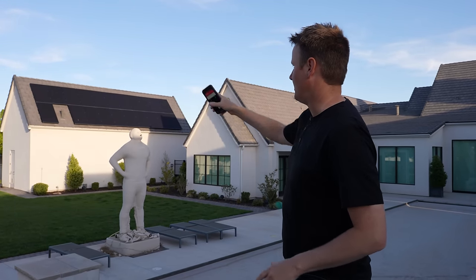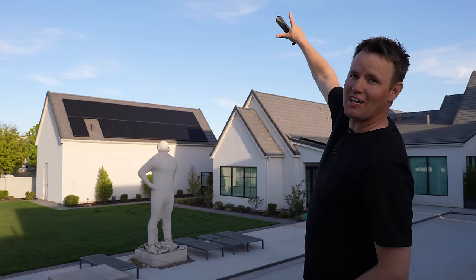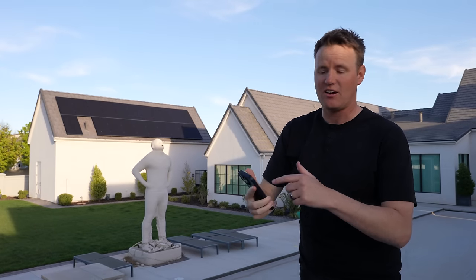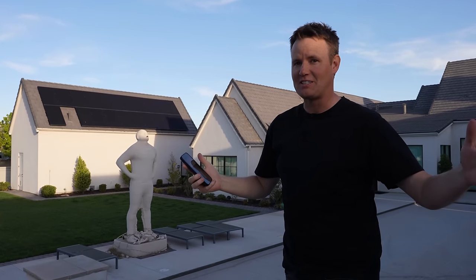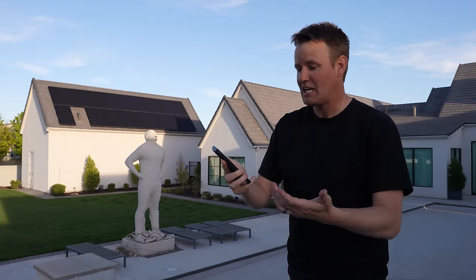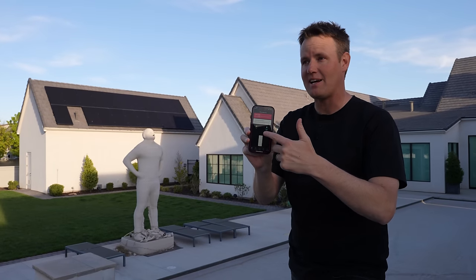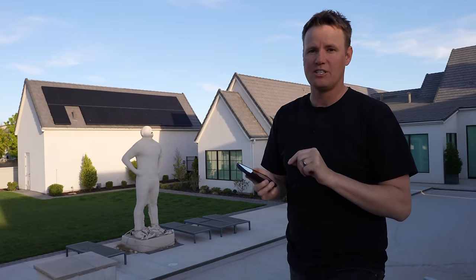The sun comes up around 6:30 AM, and it comes up over this way. So it takes until around 11 o'clock in the morning until we start getting energy. So if the battery goes out at 6 AM, we are not going to have electricity until like 11 or 12. So anyway, it's going to be a tricky one, but I'm going to use SPAN to navigate this and hopefully have enough energy to survive tonight.